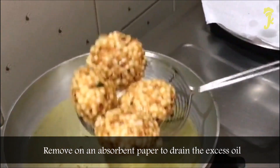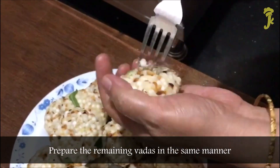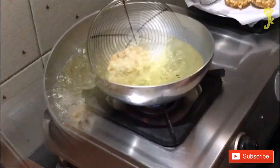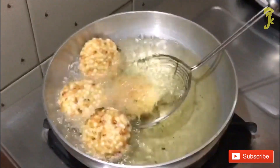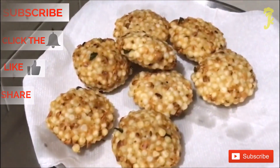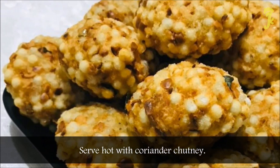Remove on an absorbent paper to drain the excess oil. Prepare the remaining vadas in the same manner. Serve hot with coriander chutney.